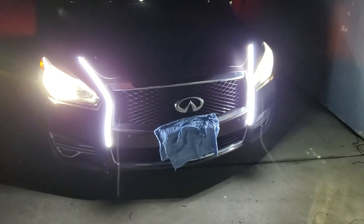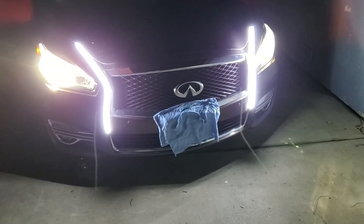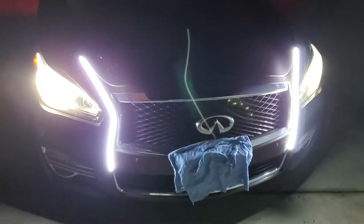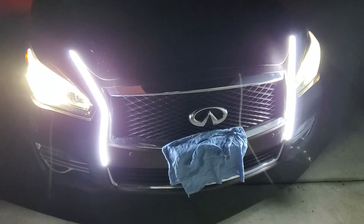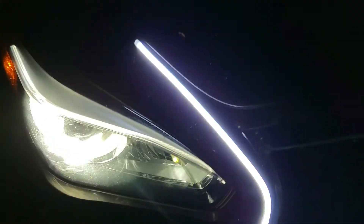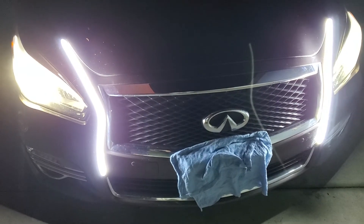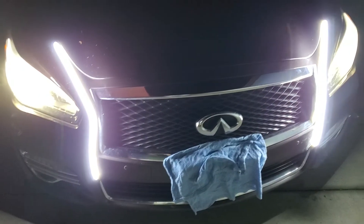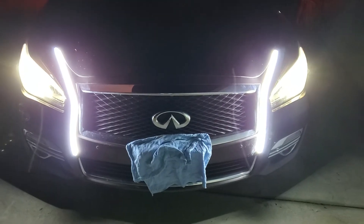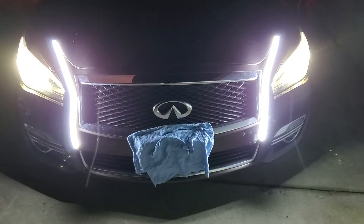So I upgraded my Q70 lights — well, not upgraded, but added some LED strip, and yeah I think I made a mistake. It makes my headlights look cheap now. As you can see how bright they are, and compared to the headlights, how the headlights look yellow. For some reason on the camera it looks more yellow, but man it's just a huge difference. The strips make my headlights look cheap now, and these are factory headlights on the Q70 and they're bright, but yeah it looks kind of lame now.